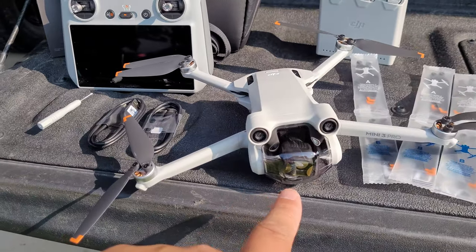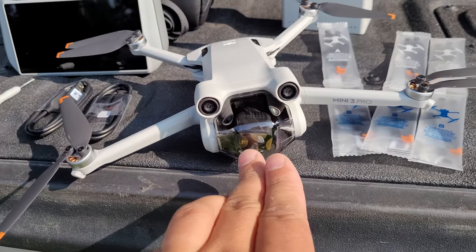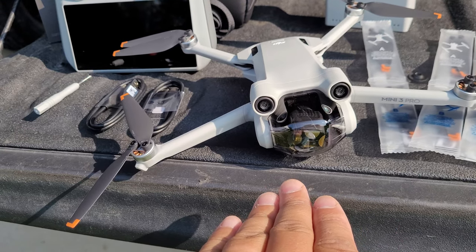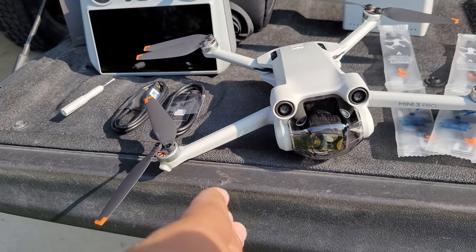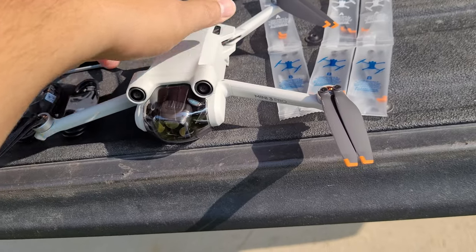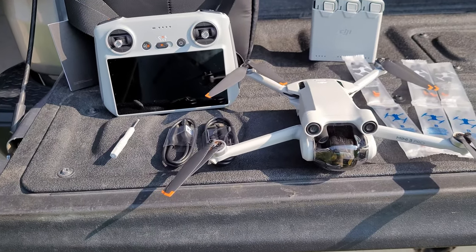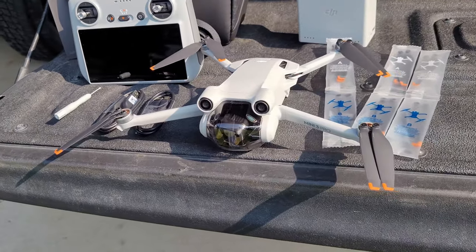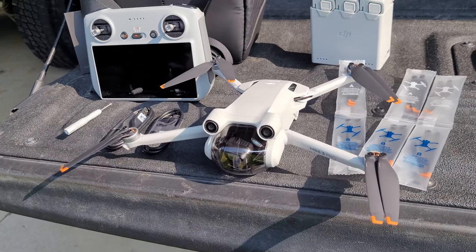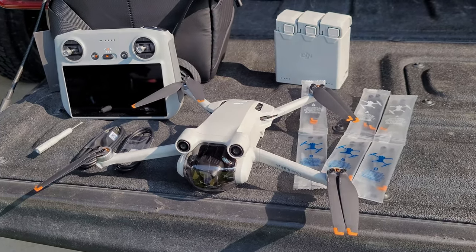This drone also has the 90-degree camera option where you can go from landscape to a portrait view. Outside of that, I'm going to transfer the SD card from the other drone, get it updated, and take it for a test flight. Let's cut to that test flight footage.